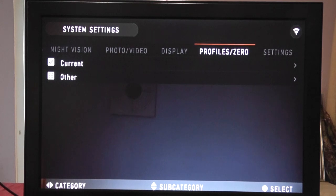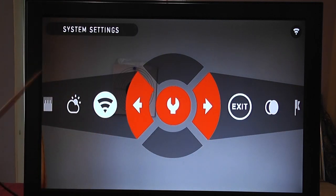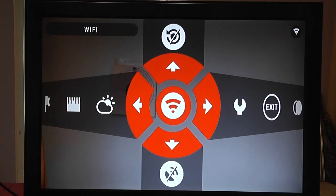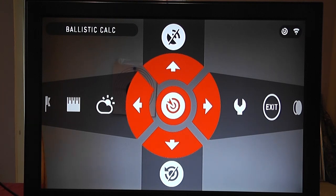Coming back to the main menu: we can go into Wi-Fi and switch it on or off just by pressing Enter. Scrolling up, we have recoil-activated video — switch it on or off. Above that, the ballistics calculator: switch it on and the scope will work out how to move the crosshairs based on range, elevation, cant, and zoom levels. GPS can also be switched on or off, but bear in mind you'll lose a lot of battery power with it on.